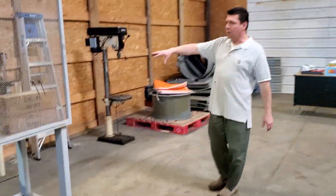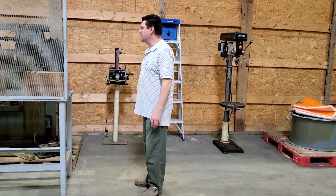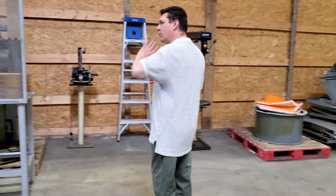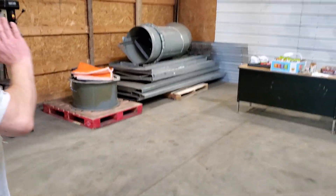Back here we've got drill press and grinding. Things may morph a little bit — we're not 100% set on this being our setup, but we like it. So this is giving you an idea of what this side of the shop is going to be, basically around this area where I'm standing.